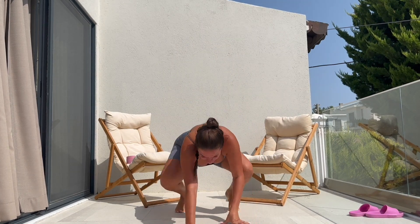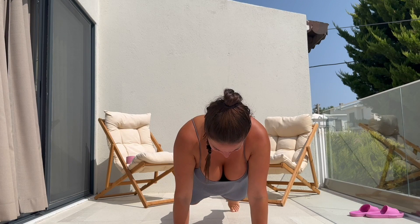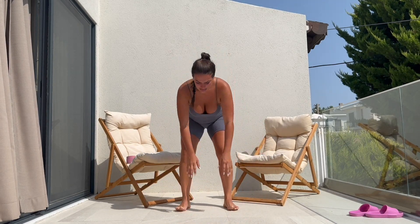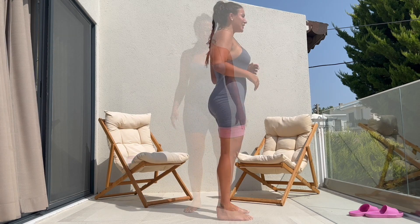Excuse the facial expression. Guys, excuse the mosquito bites that I've got all over my leg. And sometimes you may see that my stomach is rolling when I'm doing certain exercises — guys, that is very, very normal.